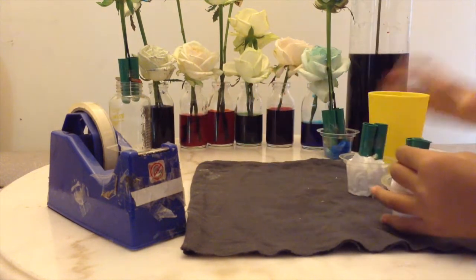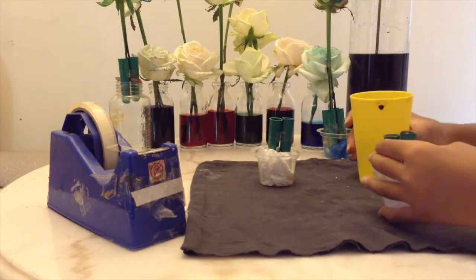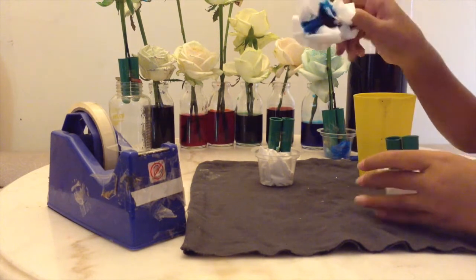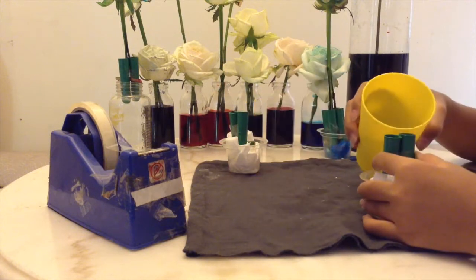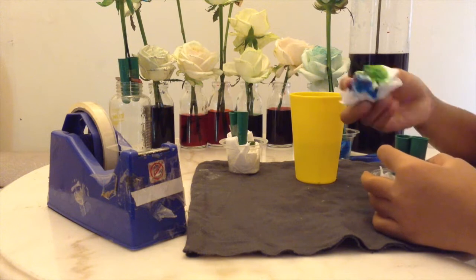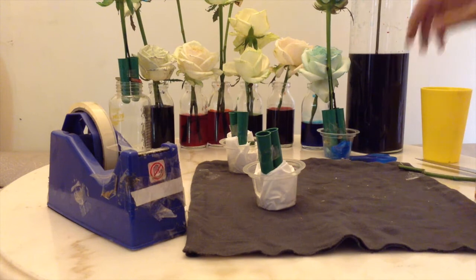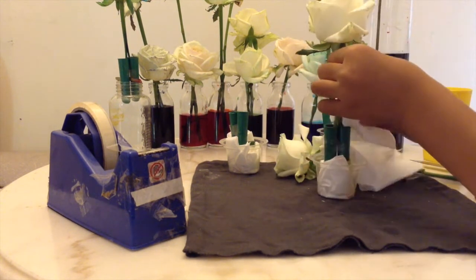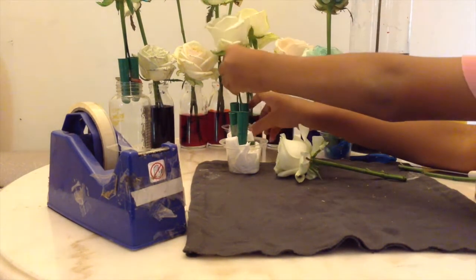Next, we will be putting water inside our tubes. If it gets too much, use a tissue to suck it up. Next, I will be putting my flowers into those tubes. If it gets too much, I will suck it up again.